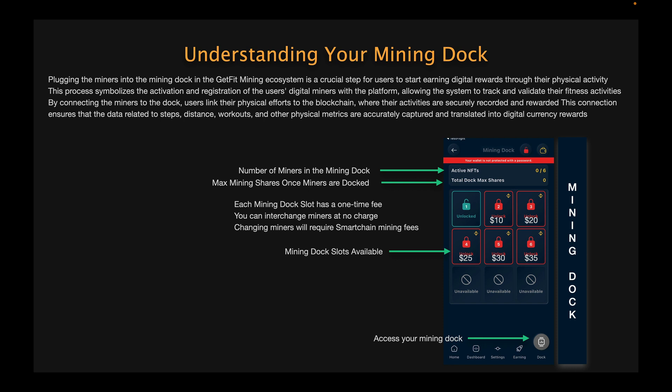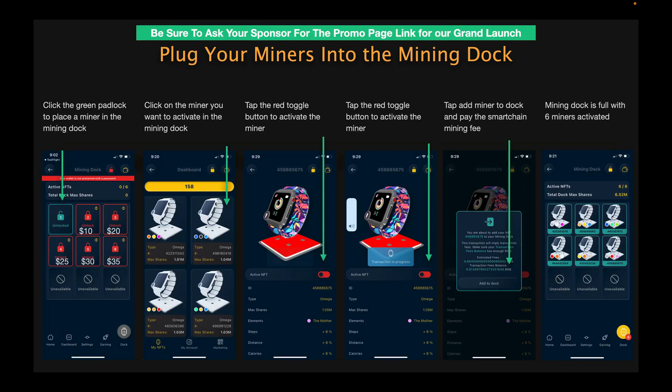Once you've done this, you're going to want to plug your miners into the mining dock. This screen explains what the mining dock is, the number of miners in your dock, and the max mining shares you'll be mining with when all of your Omegas are plugged in. If you followed the setup instructions from the promo video, you've already paid to unlock the dock slots, so they'll all show as green unlocked padlocks. In the bottom right hand corner of the screen you'll see a little gray watch or fitness tracker — when you click that, it will open up your dock.